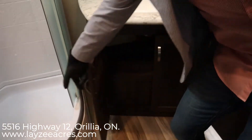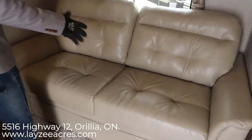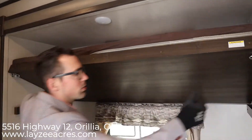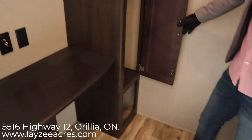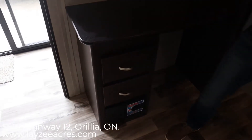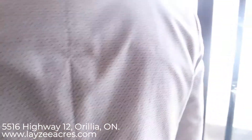Let's have a look at our mid-bunk area. We have a trifold sofa on the bottom which can pull out and sleep two adults comfortably, and then a bunk that just pulls down like so — nice and easy. There's a window in the bunk as well. Facing the other side you have hanging storage and a cubby below, a nice desk area, a receptacle, a couple of drawers, and our central vac right in the center of the unit — you can go both ways with it. Nice patio door as well.